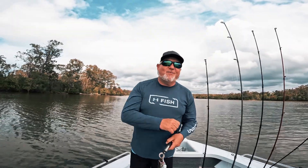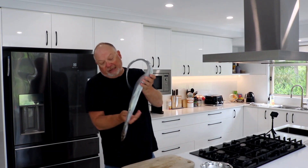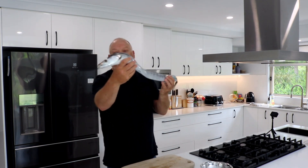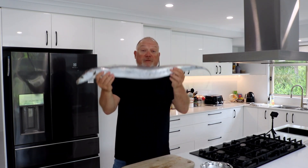Back from the water today and really excited about this fish that we're going to prepare. Just going to show it to you — it is absolutely a little river monster. Look at that, look at the teeth on that, it's almost prehistoric. I've never actually prepared one before.